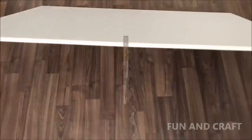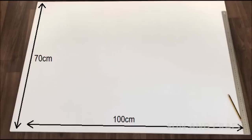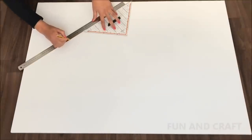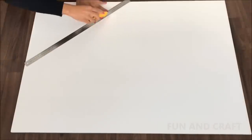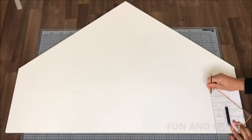Hi guys, today I want to show you how I made this dollhouse. You will need a lot of foam board — I'm using foam board that is one centimeter thick. Start by drawing the layout of the front wall, cut along the lines to get the shape of the roof, and put these two pieces aside. You will need them later on for the staircase. Now go ahead and draw the rest of the layout.